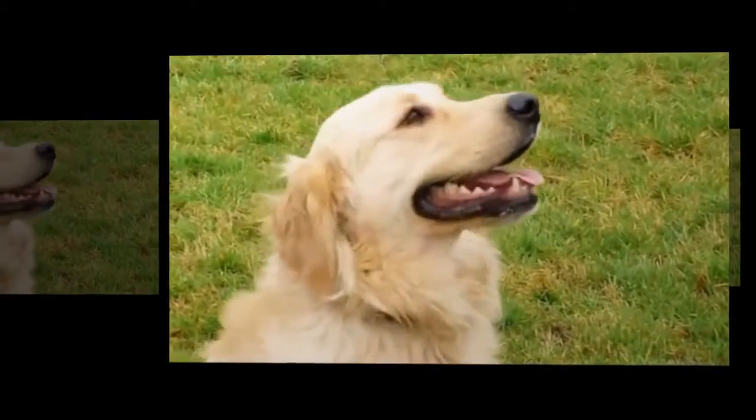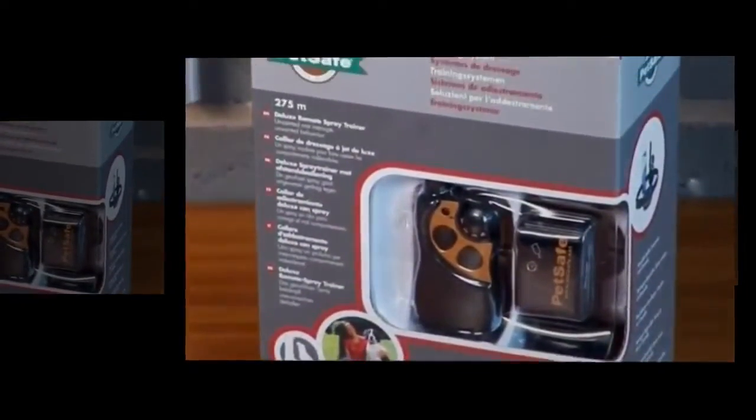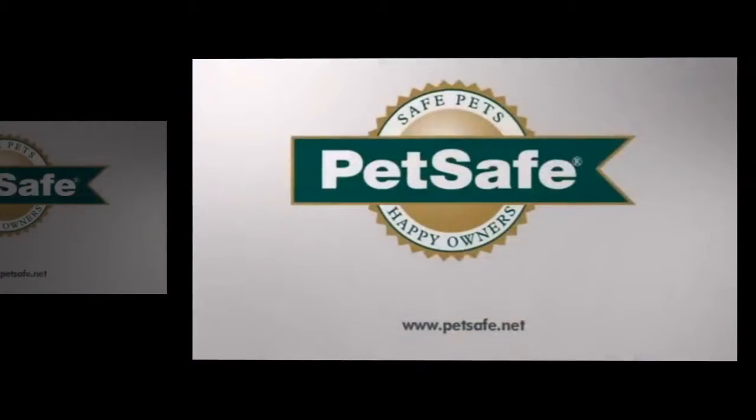So your beloved pet has a greater quality of life, greater freedom, and a level of safety that brings you greater peace of mind — all easily achieved with the deluxe remote spray trainer from PetSafe.